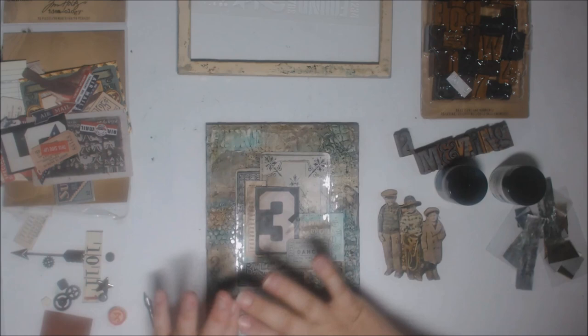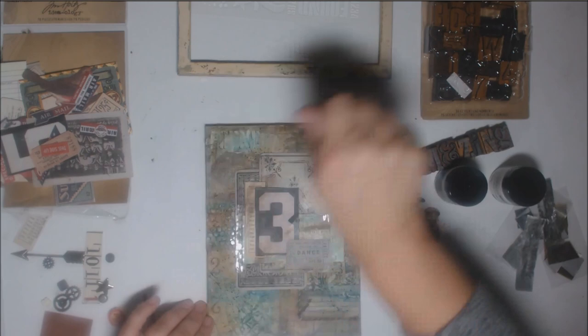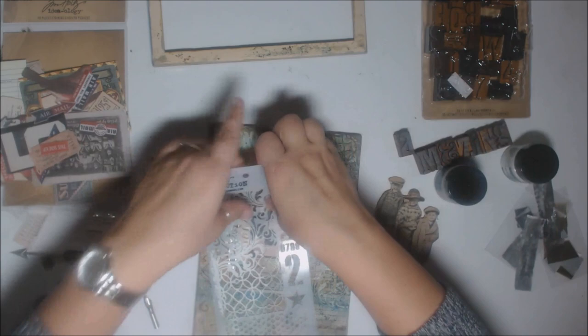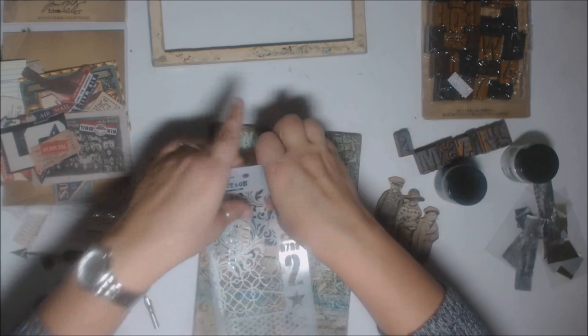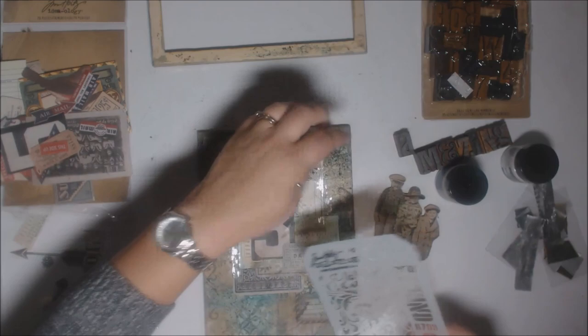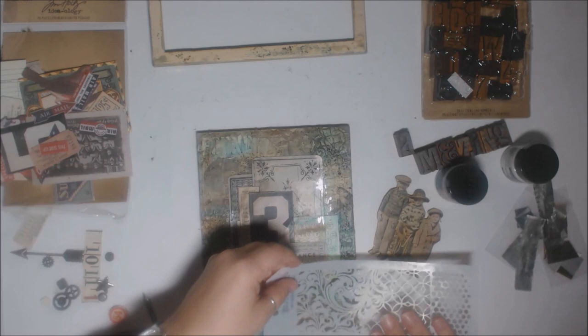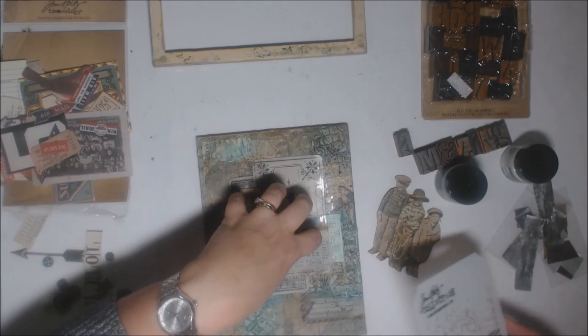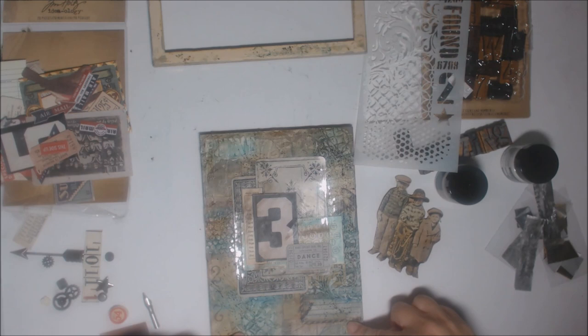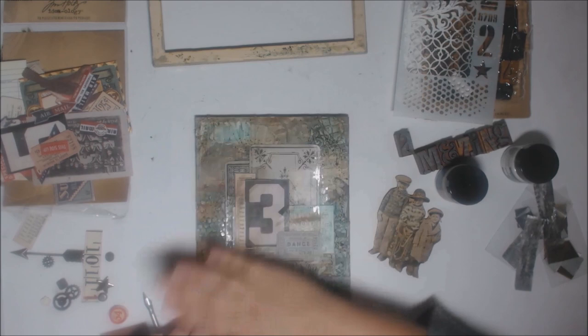Next we got a stencil — a special one only available through Tim's classes — and used texture paste, specifically opaque matte, which picks up color. I used part of the stencil here, some of the swirl, pieces along the bottom, and some numbers. Tim suggested hitting your textures around the outside since that's what you see most. After the stenciling dried, he said to apply the crazing again all over, so it would get into the nooks and crannies and create crazing effects over the stenciled areas.